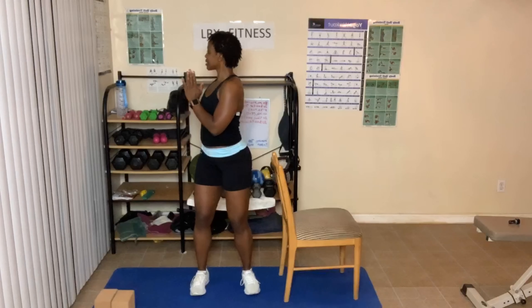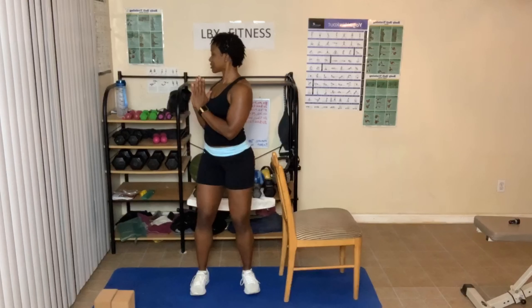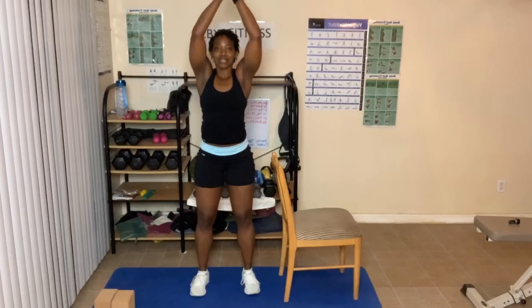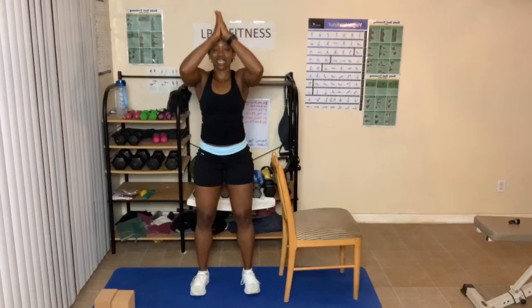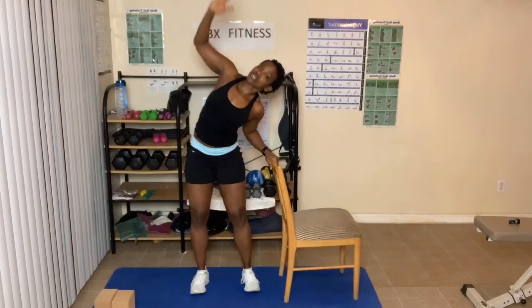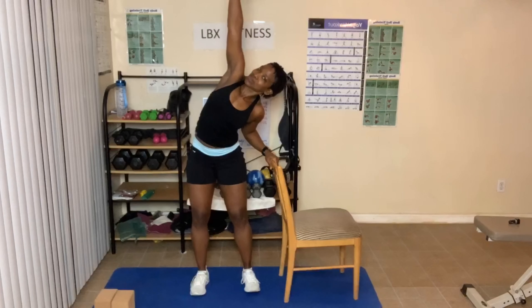Twist the other way — breathe in and out, three times. Center. Arms up, two times — our arms should come to the front. Hands come down. Arms up, now lean over. Open up that chest as far as you can. I have a quirky shoulder so it does a little weird thing — three times.